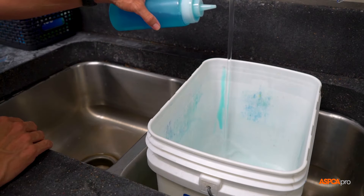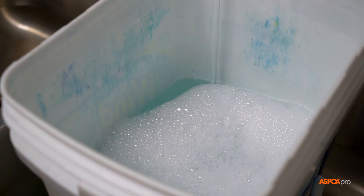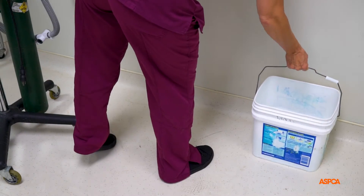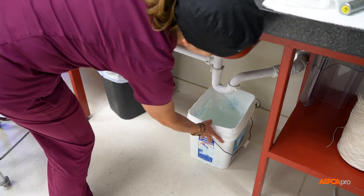To make this process more efficient, before surgery begins, prepare a two-gallon bucket of soapy water using dish detergent and place it in the recovery area. Then prepare a two-gallon bucket of disinfectant and put it under the prep area's sink.